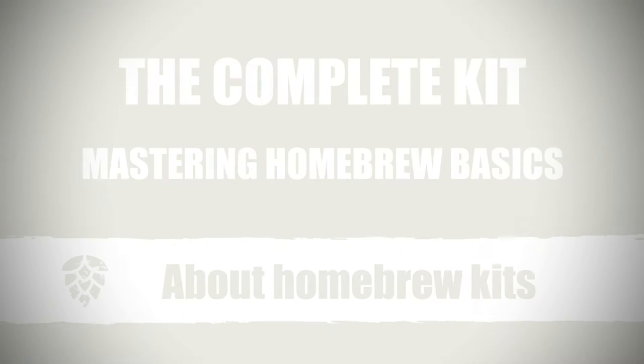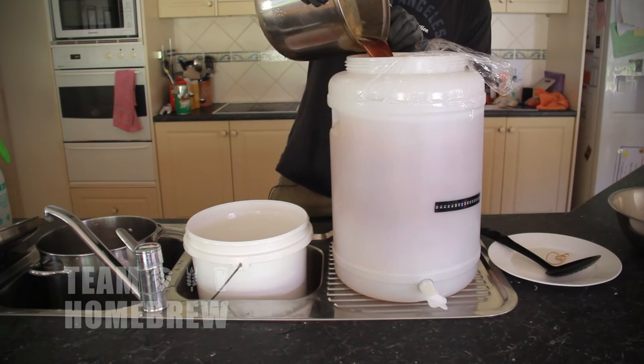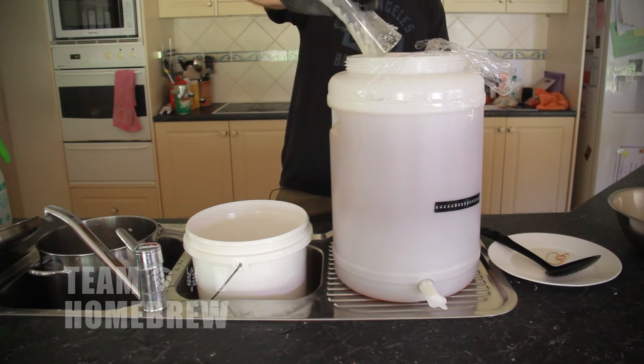Tin homebrew concentrates are a great compromise. For a minimum effort, you get a really good beer. But because we're dealing with processed products, the manufacturer's already done a lot of the work. This takes away some of the risk and work, but also means that there's going to be a limit on how good the beer's going to be.